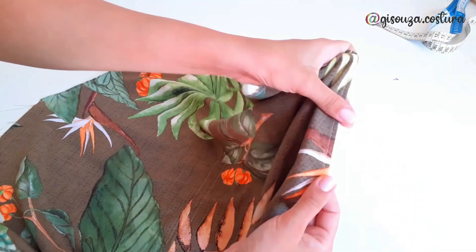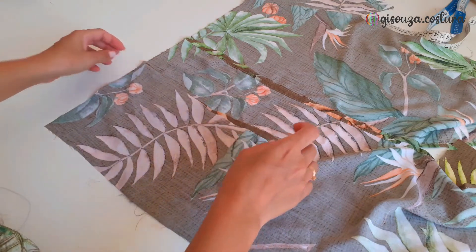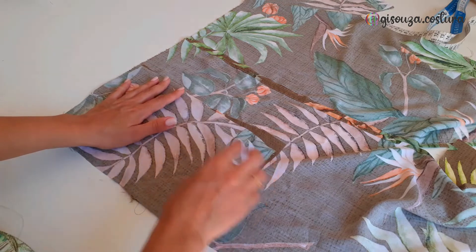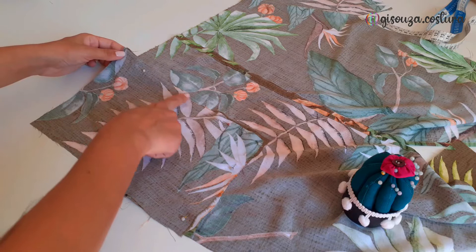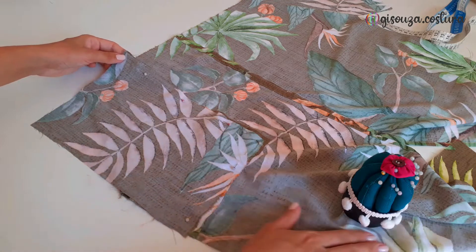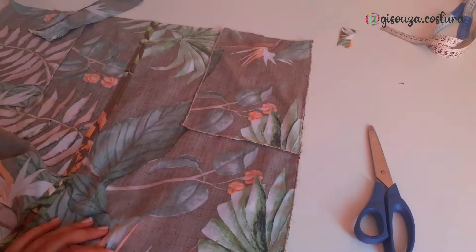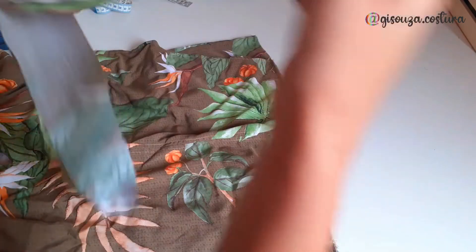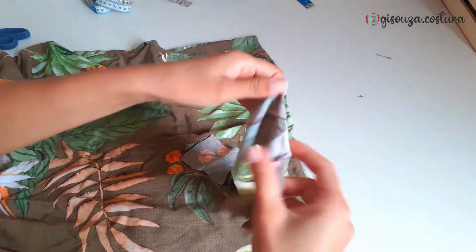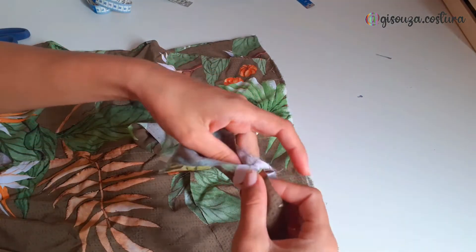And it looks like this — look at the stitching. Now I just need to finish placing the pocket by putting the other piece of it, placing it right side down, right side to right side. I pinned everything and stitched only the side and the bottom. After placing both pockets, I closed the side seam of the skirt — just place right side to right side and close everything.